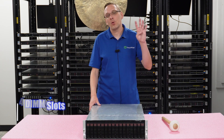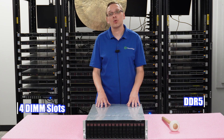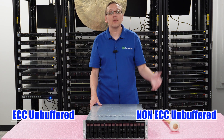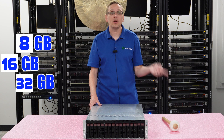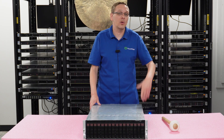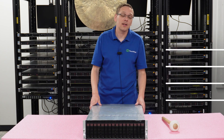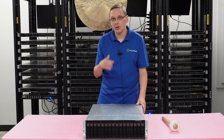Let's hop into memory. There are four DIMM slots inside. It takes DDR5 memory — the first Ryzen to do so — supporting ECC unbuffered and non-ECC unbuffered. You can install 8 GB, 16 GB, or up to 32 GB per slot, maxing out at 128 GB total. Speeds range from 4,000 up to 5,200 MHz, and 5,200 is what I recommend. Note that speeds can clock down depending on how many modules are installed.